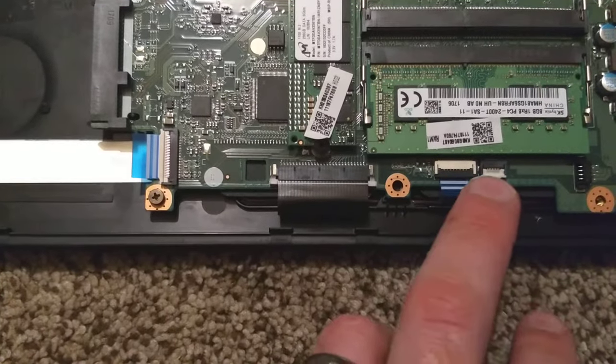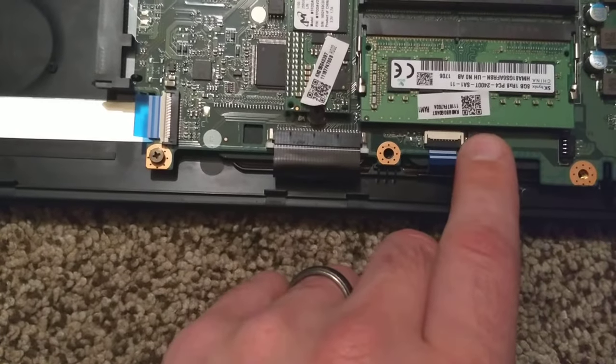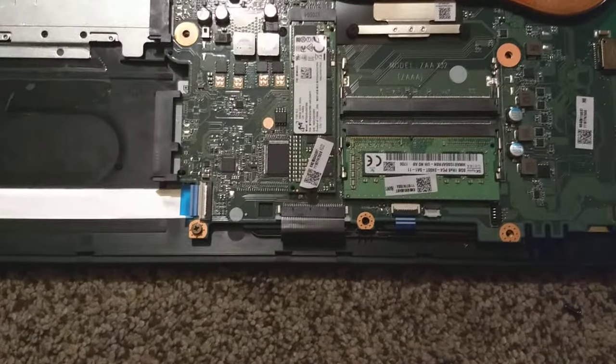That's pretty much the two types. You have a couple more over here for a backlit keyboard if you needed that. So hopefully this helps you out. Thanks for watching.